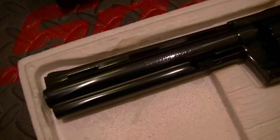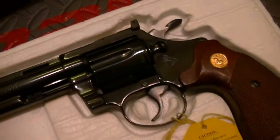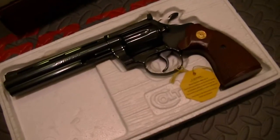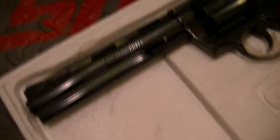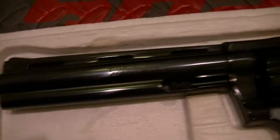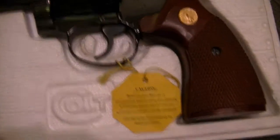That rounds out my Python series. I do have another 4-inch Python that is the exact twin to the one you just saw — I bought a pair of them. That's also new in the box, mint and blued. They made these in nickel, which were beautiful, beautiful handguns — but I like the Colt blue.